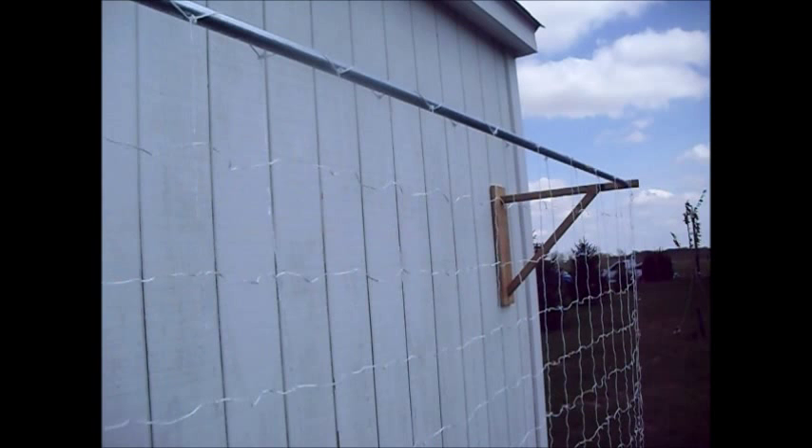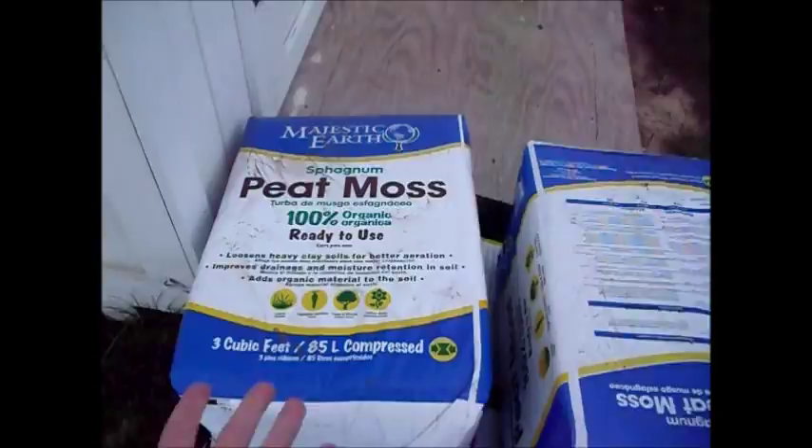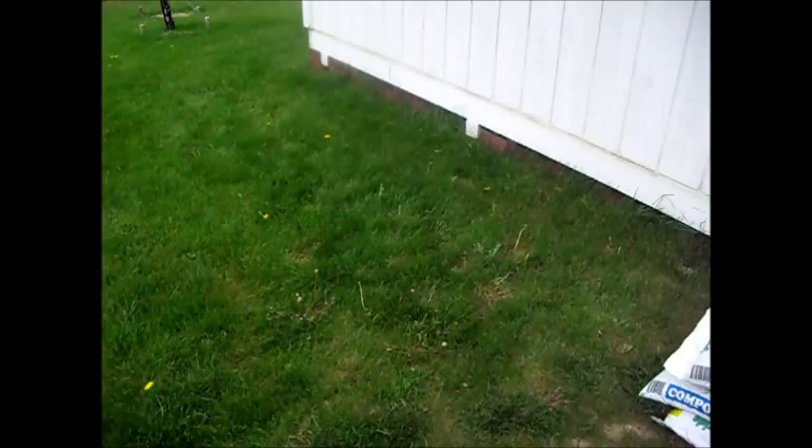We have composted cow manure, sorghum peat moss, and organic topsoil. What we're going to do now is take some treated lumber 2x10s and make ourselves a raised garden bed. We're going to blend all of this together and add in a little bit of fertilizer, and then we're going to go shop for plants.